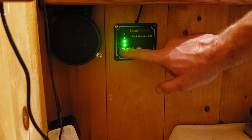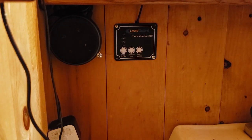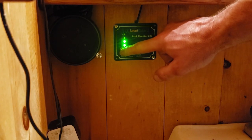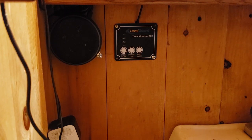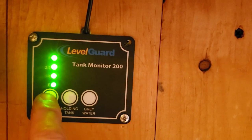We plugged the unit in to AC power and now it's showing above a third — and that's because that's right where the water level is, just above that bottom sensor. So that's working fantastic. We're going to go ahead and fill up the tank all the way and we should get a full reading. Here we are — we're full, and boom! So how awesome is that?